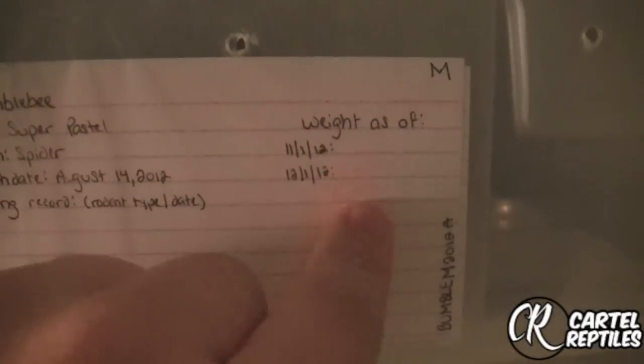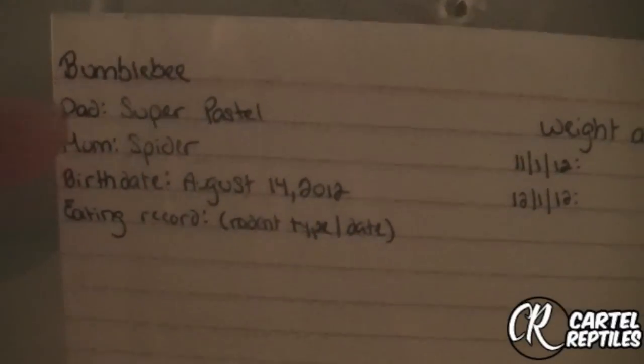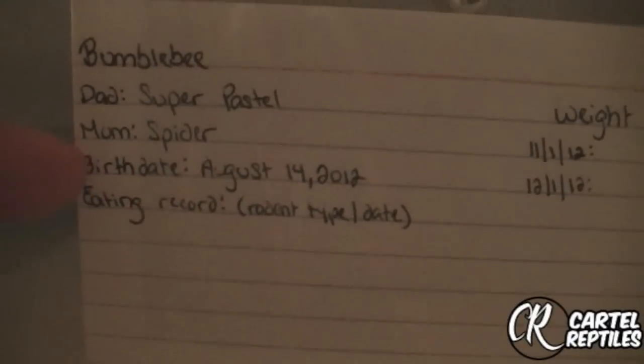This is a basic flash card. The way I set it up is I put what morph it is — this one is a bumblebee, male. Weight — every month I weigh them. This is just the stock number I use for when I sell them or for breeding. This is a bumble, M as in male, 2012 is when it was born, A would be number one, B is two, et cetera. I have the mother and the father on here, exactly what they are, the day it was born, and what type of rodent.